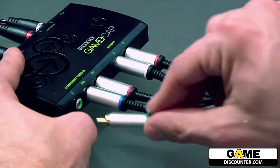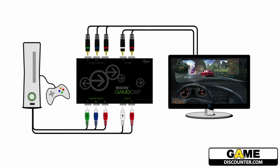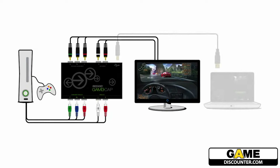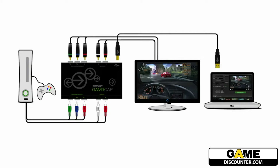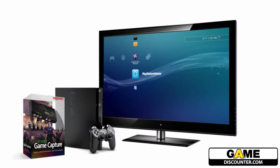Keep in mind, if you are currently running HDMI or composite, you will need to provide the PS3 component AV cable. Now that you have the game capture device plugged into both the TV and the game console, you will now need to connect the game capture device to your PC using the provided USB cable.